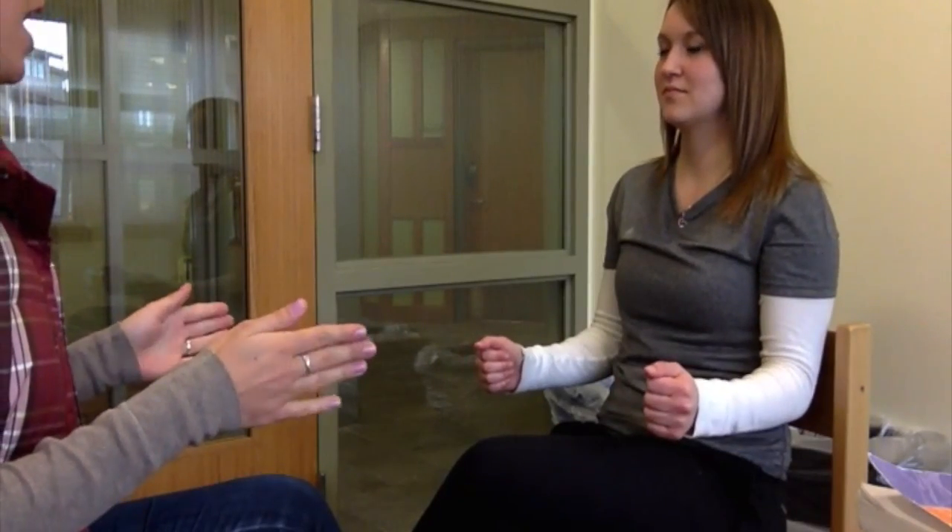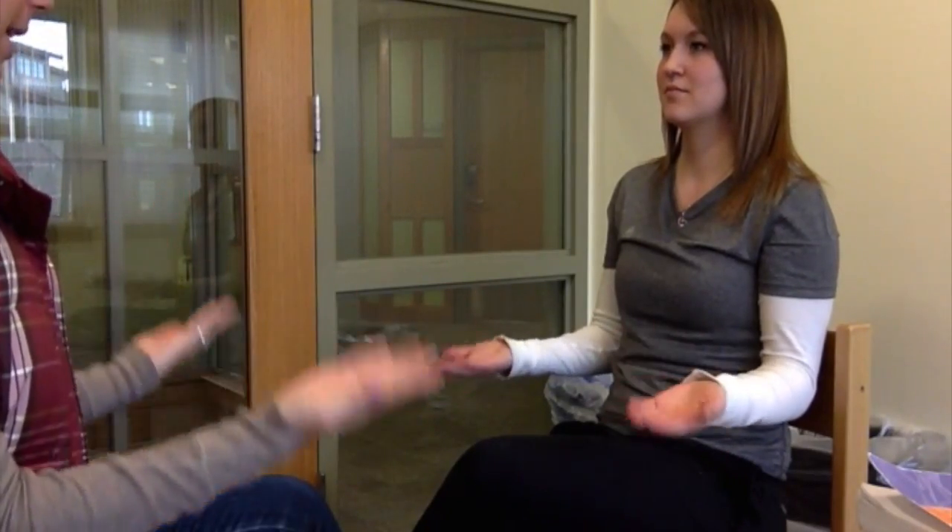What I'm going to have you do is flex your arms at 90 degrees, and I want you to flip your hands back and forth like this. Do it rapidly. Perfect. Great job.